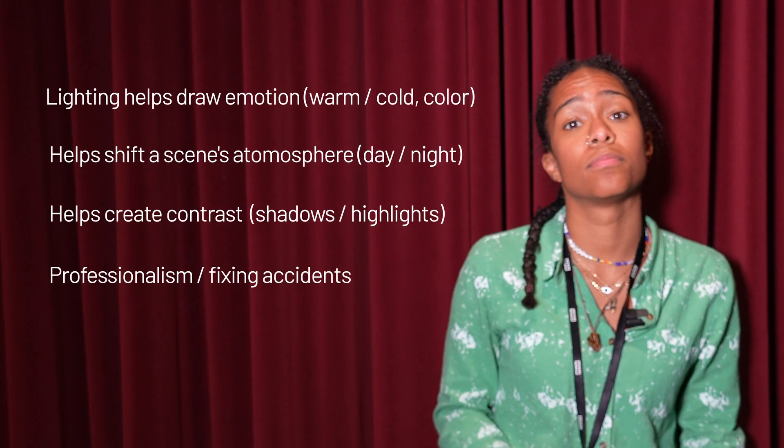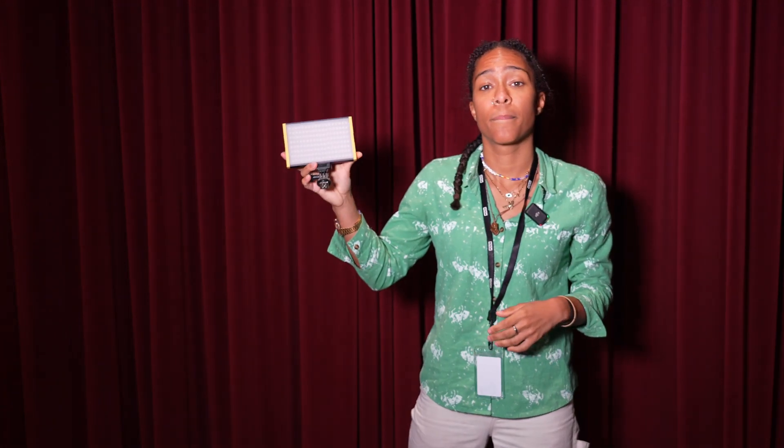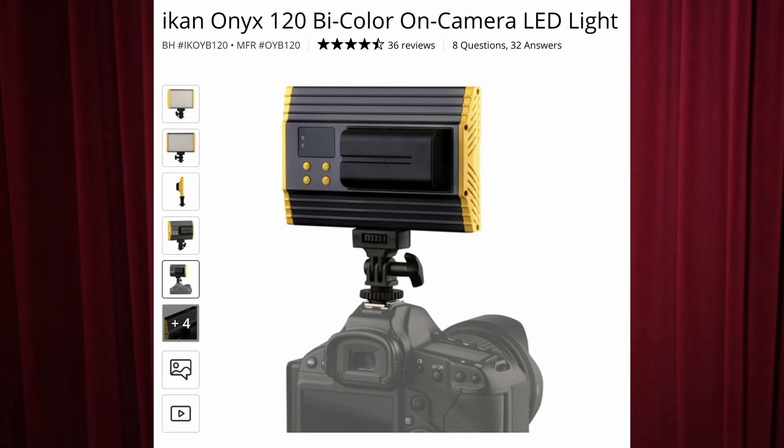If you're interested in lighting a little bit more than just using your phone's flash, you can get a light similar to something like this. This is a camera light from IKAN, and I wanted to show what you would do once you receive this light.